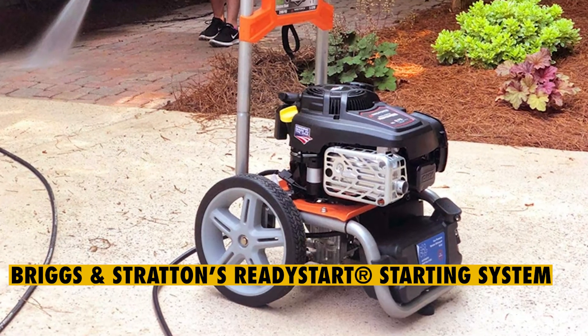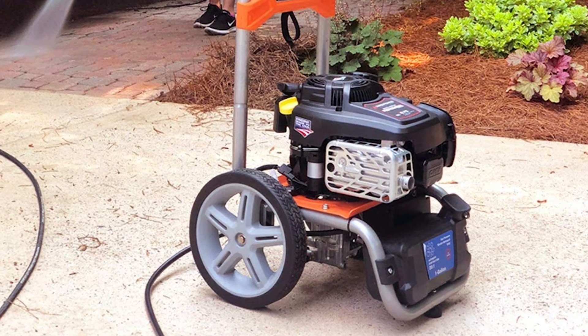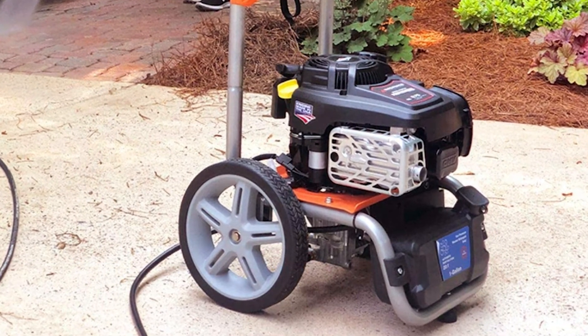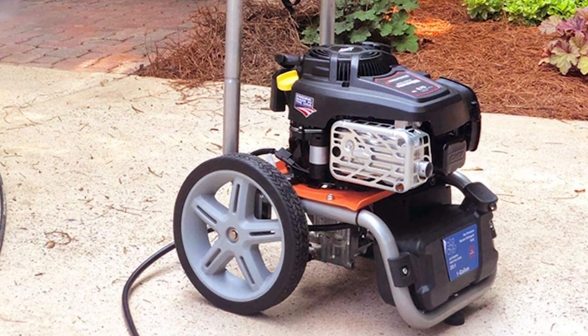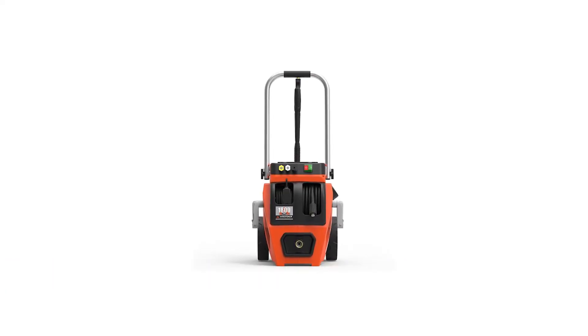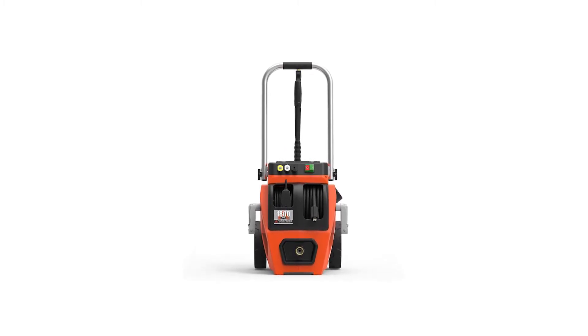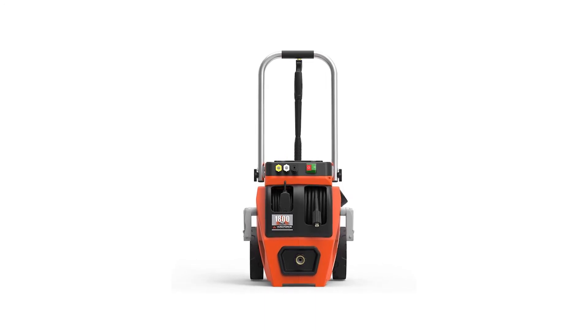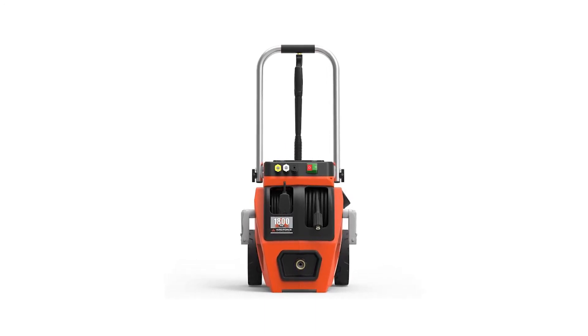Briggs & Stratton Ready Start Starting System: powering the Yardforce Gas Pressure Washer is pretty easy, thanks to the incorporated Ready Starting System that just requires you to press the power button. The Lithium Ion Powered Battery easily slides into the holster, facilitating easy access. And when it's time to charge, you can simply connect the battery to a charger in your garage.